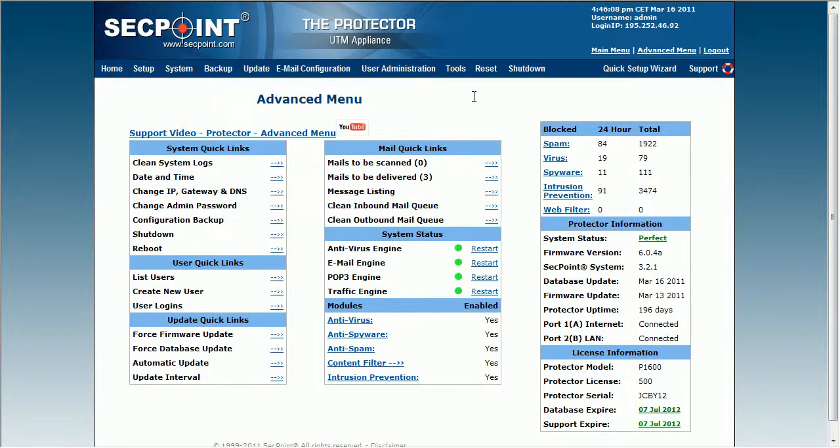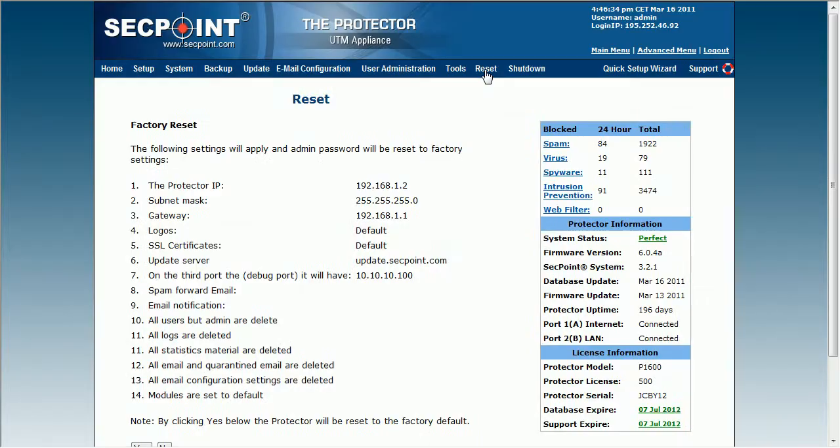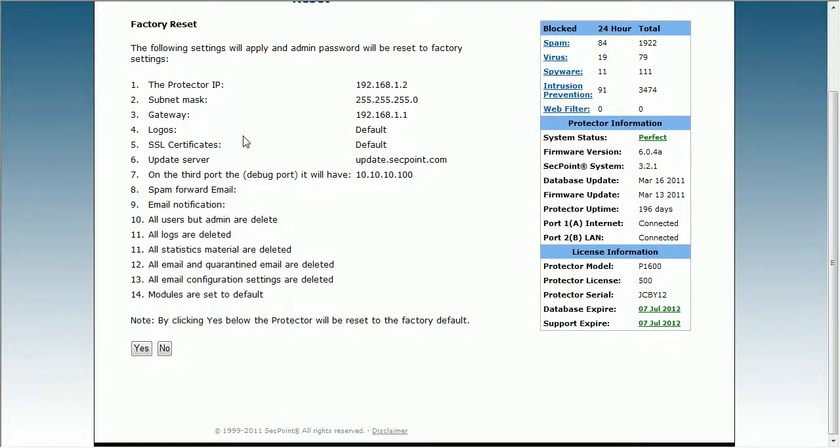Hi, it's Victor from segpoint.com with the Protector UTM appliance. I'm now here in the advanced menu and I will now go to the reset menu right here. So basically what you can do is you can do a factory reset on the unit.